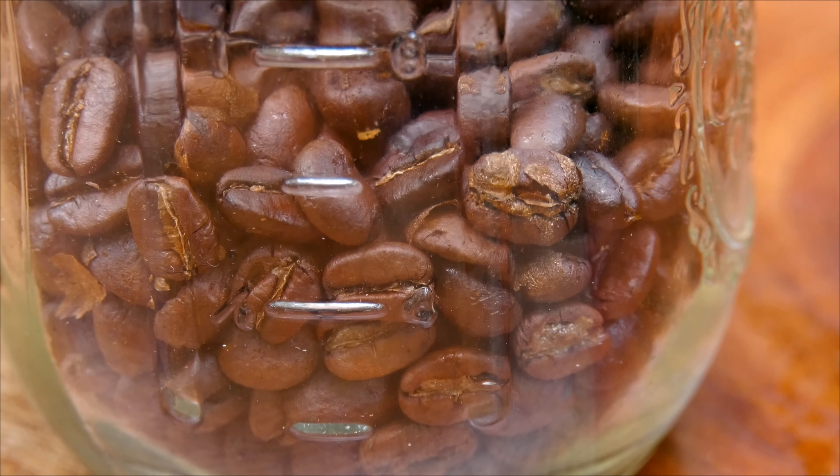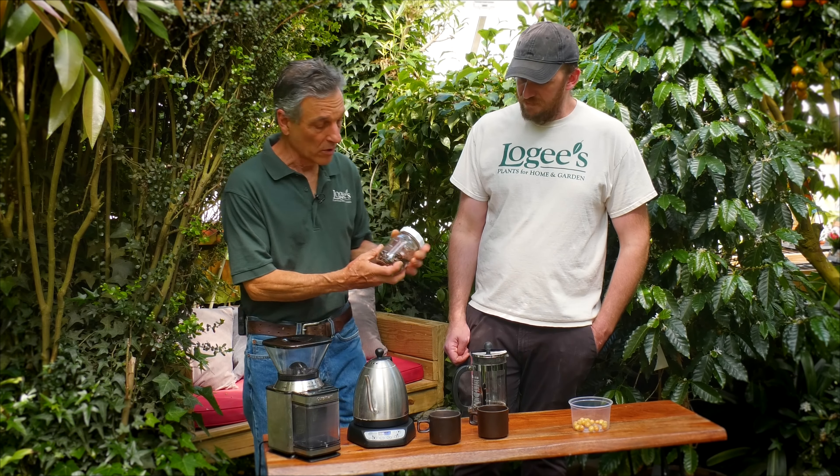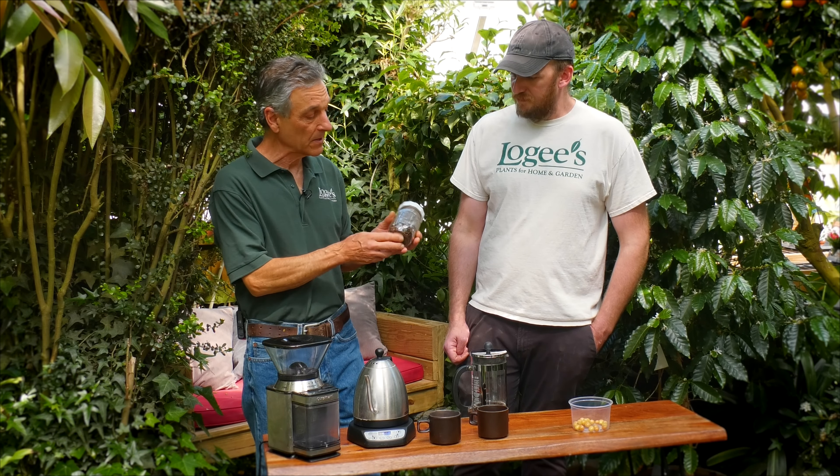We first start off with our beans — these are some that were processed. MJ has taken these, processed them, roasted them, and now we're going to brew it. We're going to weigh out our beans. I like to use about 40 grams for this French press. Got it down to a bit of a science — it's good to be accurate. Then we're going to grind it. I like to use a coarse grind for the French press so you don't end up with sediment in your cup.